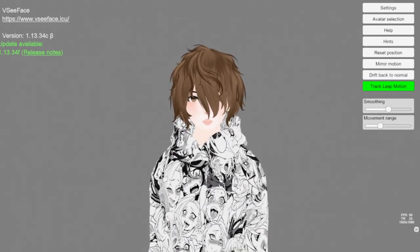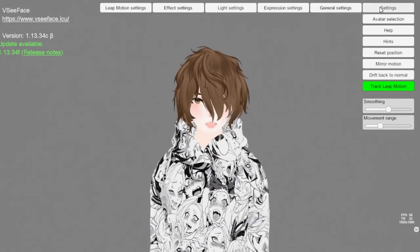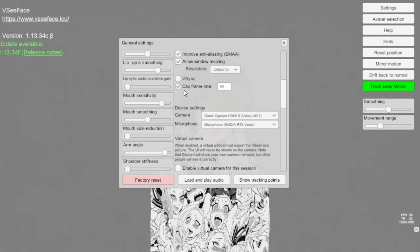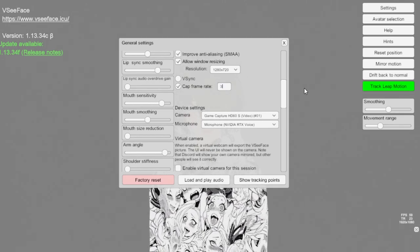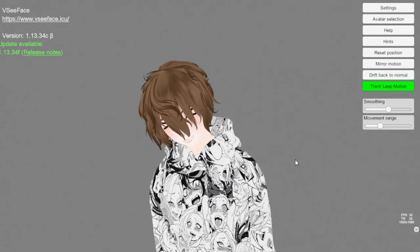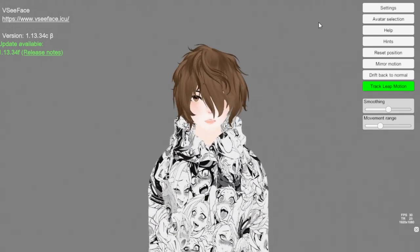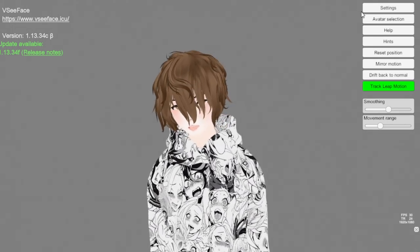Now let's do another test where we purposely frame-cap ourselves to 30 FPS. Going back to general, let's change our frame rate cap to 30 and hit okay. Again we're moving around back and forth, left and right — it's not really a huge difference that we're seeing right now.